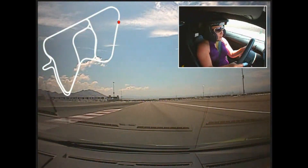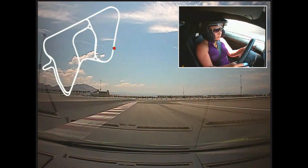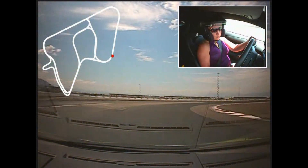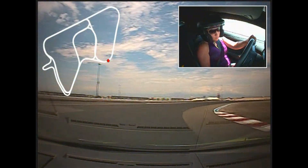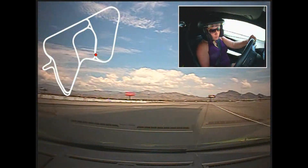Left side. Upshift. Brake hard. Downshift. Downshift. Very good. Accelerate gently. Just maintain speed. Bring it back in. Now feed it in. There you go. Good.